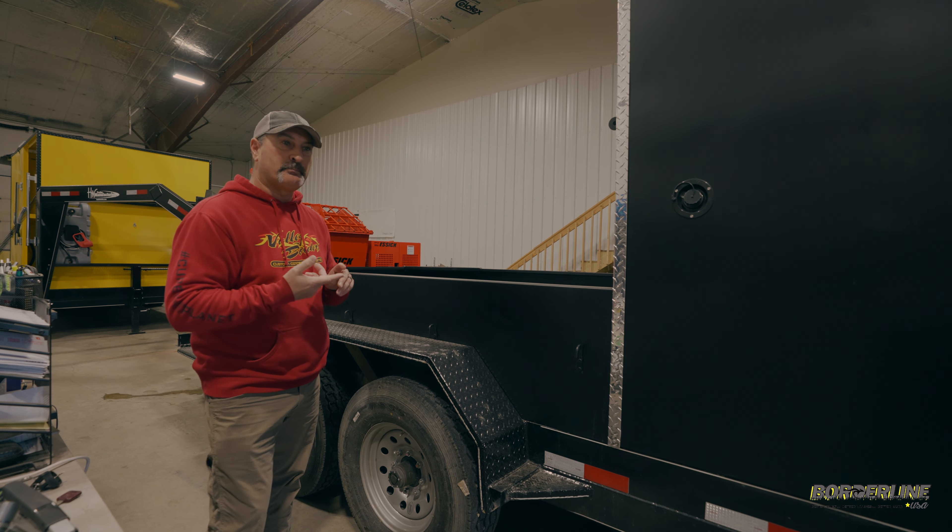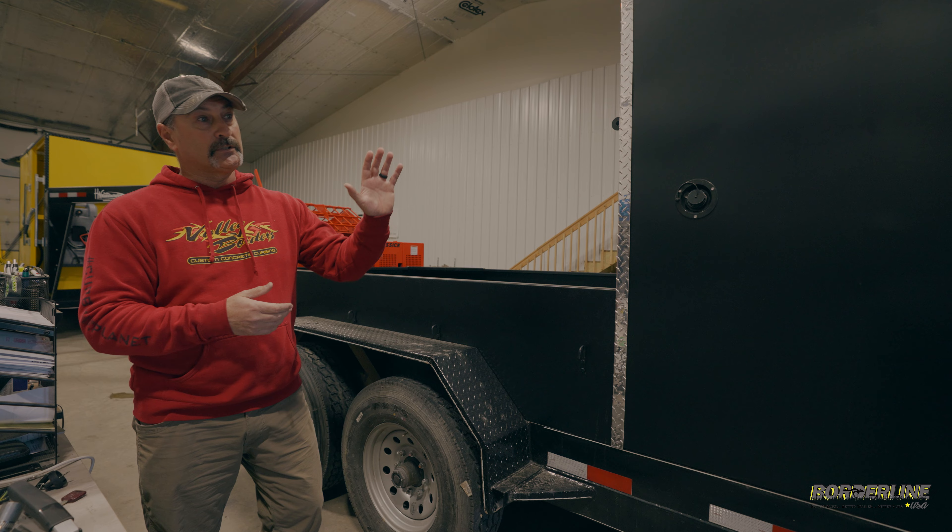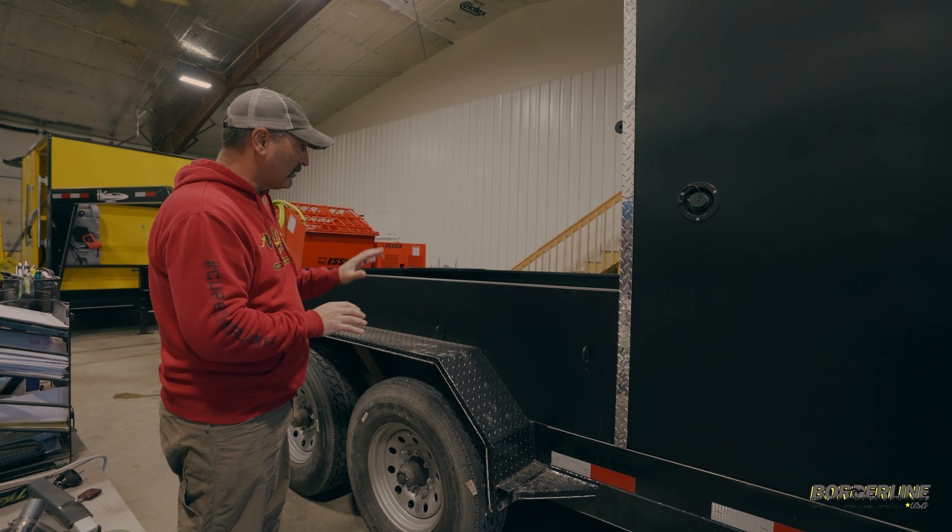Hey everybody, welcome to Borderline. My name is Lonnie.